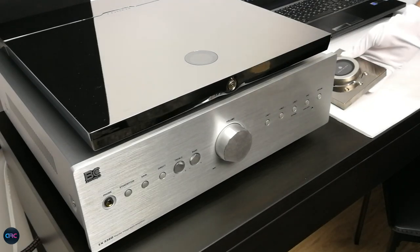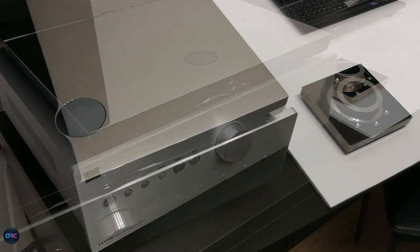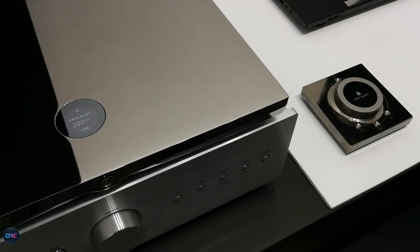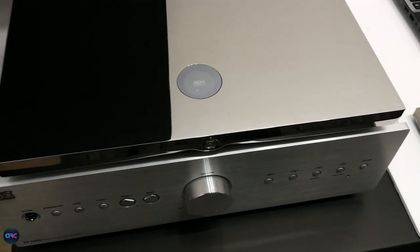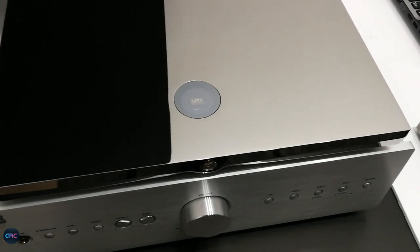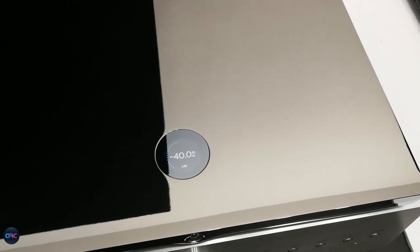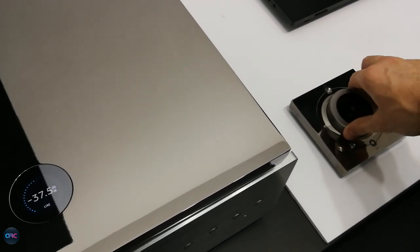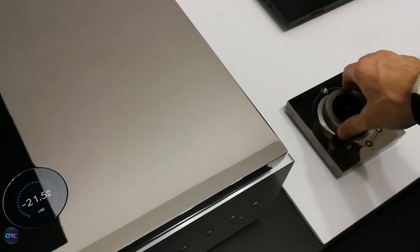I still had on hand the Devialet Expert 220 Pro amplifier, so I could test how much of a difference a truly high-end amplifier makes. And I was mind blown at how much the speakers benefited from this upgrade. Everything got to another level, especially the mid-range where the sense of presence and voice control was overwhelming. They performed like true champions, making the bigger brother, the Platinum Series, very, very proud.